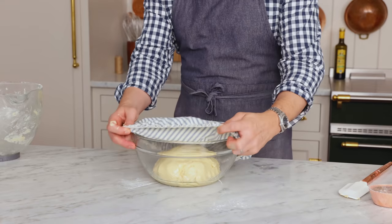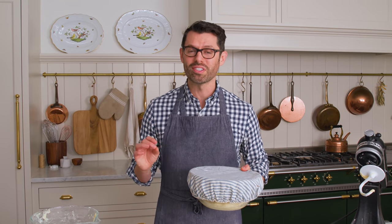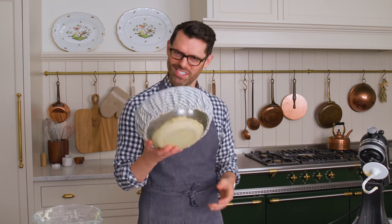Plop that dough out onto your oiled bowl, just like that. We're gonna cover this dough up, place it into a nice cozy place, and let it rise until it's doubled in size, which is about 45 minutes. See you soon.